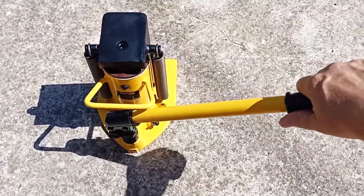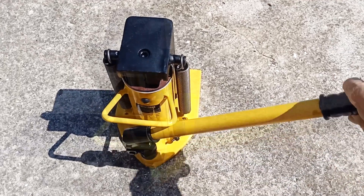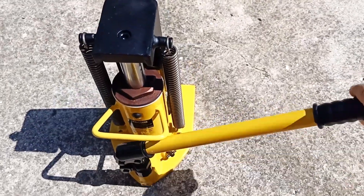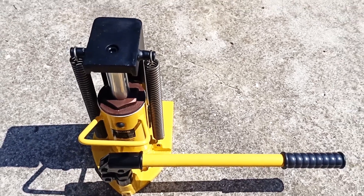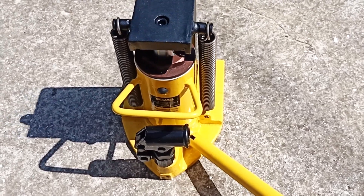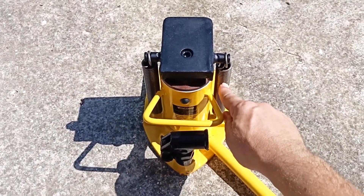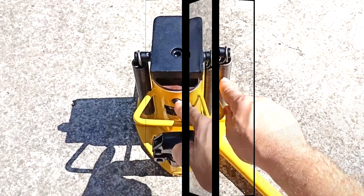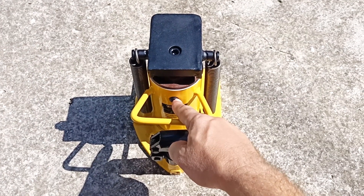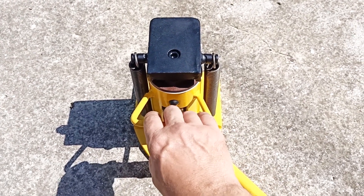Let's raise the jack. I lifted the jack — there is no load on it, so I released the pressure. Thanks to the springs, the jack returned to its original position. The jack has a filler hole for servicing, and there is a convenient handle for carrying it.